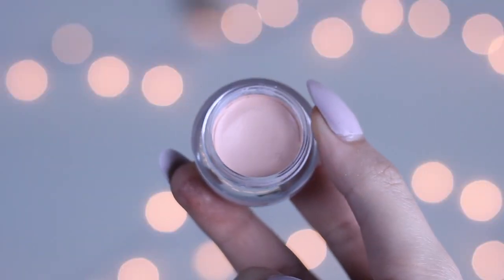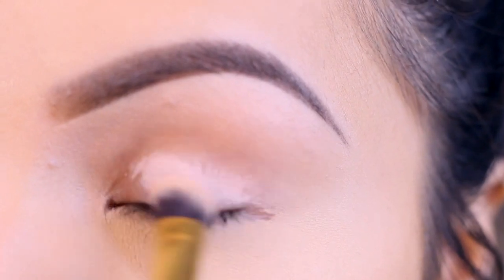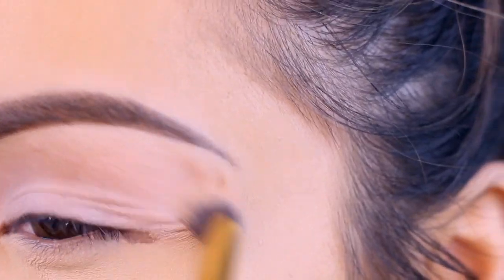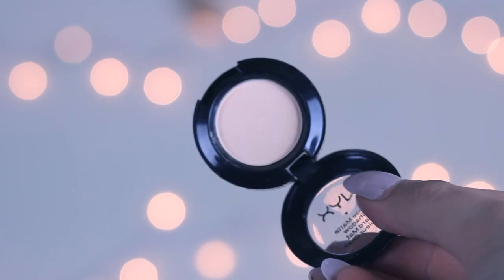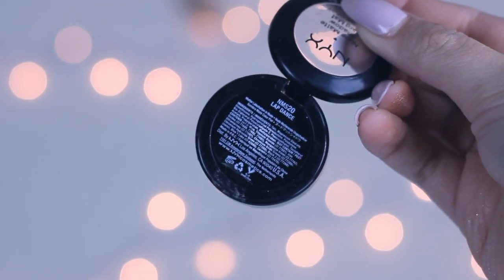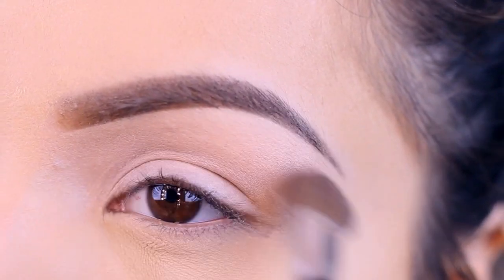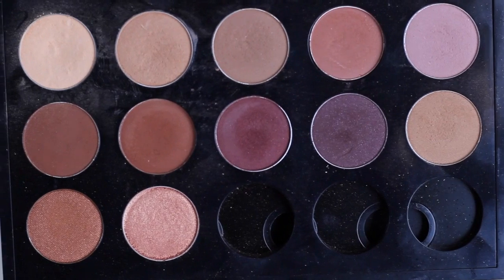I also like using this because it helps catch any fallout from your eyeshadow. Now we're going to move on to the eyes — I'm going to prime my eyes with this concealer from NYX, which is actually their dark circle concealer, but I've been using it as my base. I'm going to use that all over my lid and then set it with this cream eyeshadow — this is Lap Dance from NYX — so my shadows can blend easier.